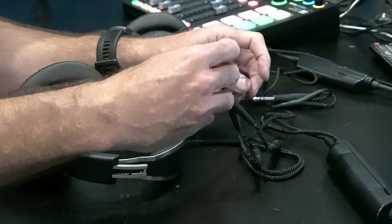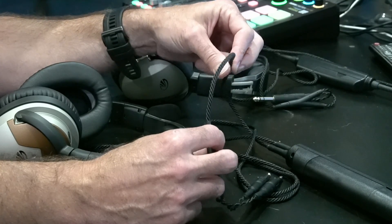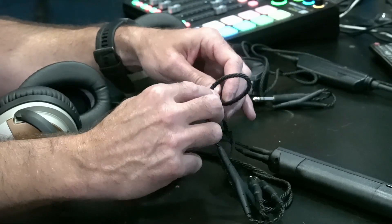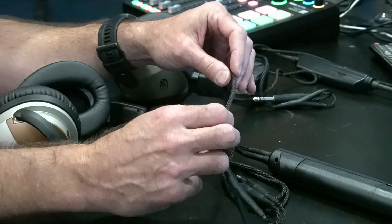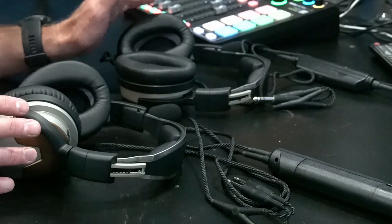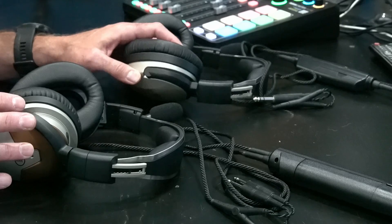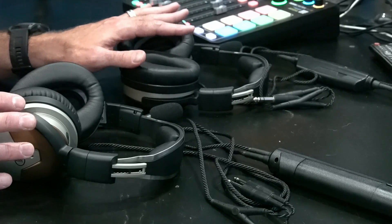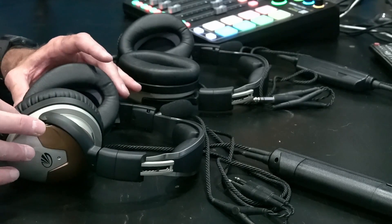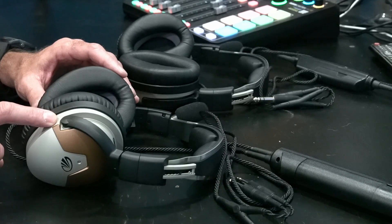Both headsets have this amazing Kevlar cord — in a former lifetime I owned a recording studio and I wish all cables were made like this. It's very hard to get them tangled and they're very durable. The whole headset is very durable, honestly. These Zulu 3s I just stuff in my flight bag with no extra protection, and they barely have a mark on them. Given that the materials are the same and the craftsmanship looks very similar, I expect the Delta Zulus to hold up just as well. Time will tell.